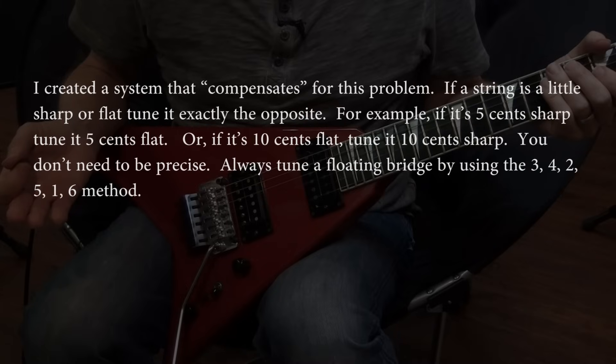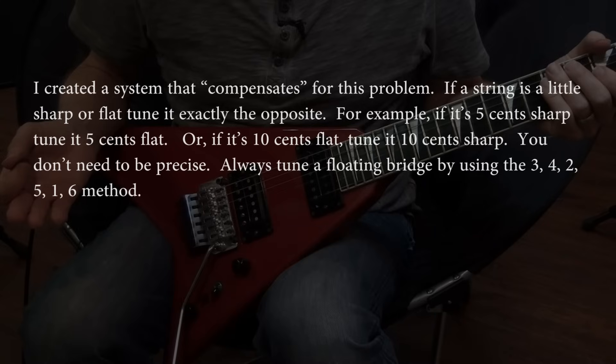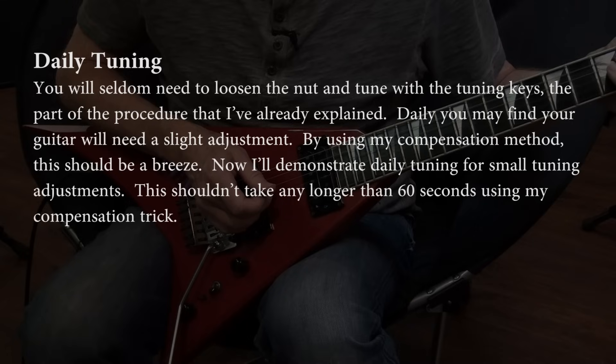I created a system that compensates for this problem. If a string is a little sharp or flat, tune it exactly the opposite. For example, if it's 5 cents sharp, tune it 5 cents flat. Or if it's 10 cents flat, tune it 10 cents sharp. You don't need to be precise, just be close. Always tune a floating bridge using the 3-4-2-5-1-6 method. You will seldom need to loosen the nut and tune with the tuning keys. Daily, you may find your guitar will need a slight adjustment — by using my compensation method, this should be a breeze.